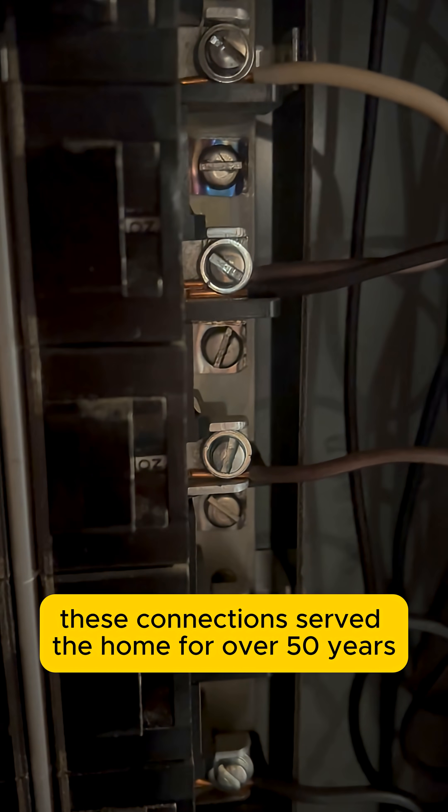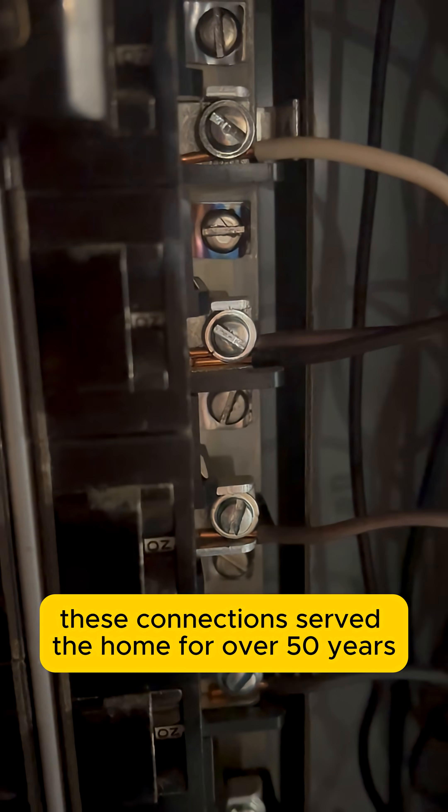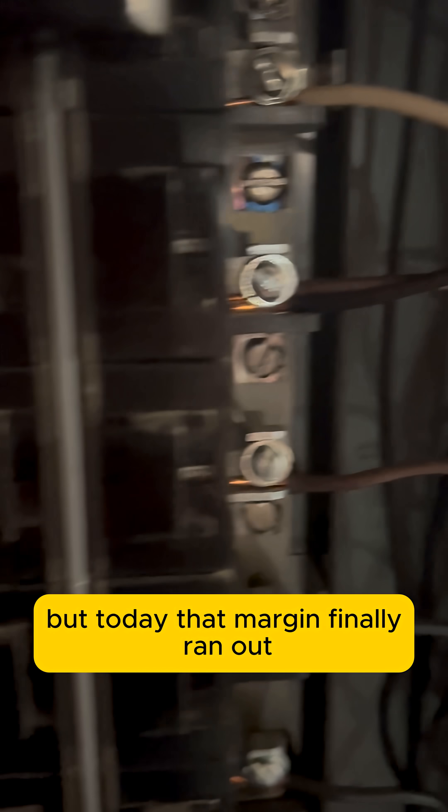Amazingly, these connections served the home for over 50 years, but today that margin finally ran out.